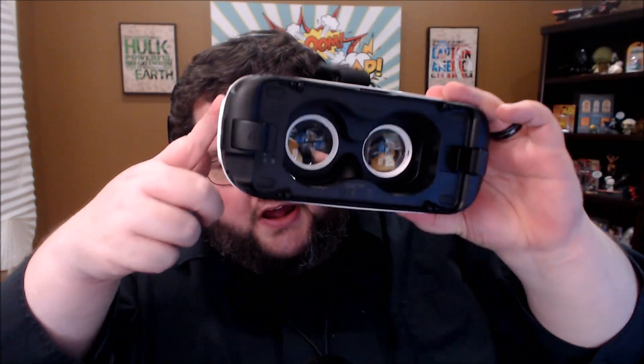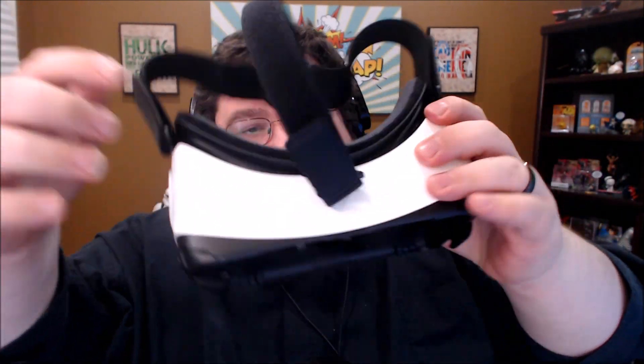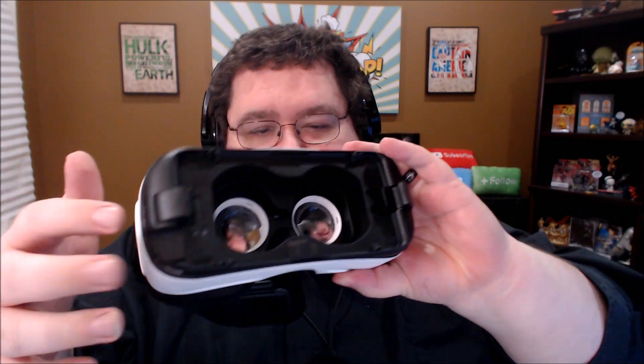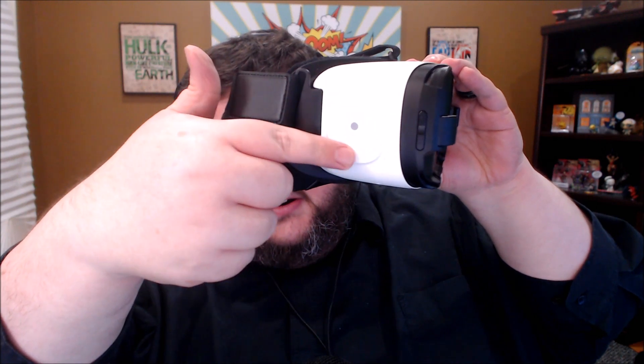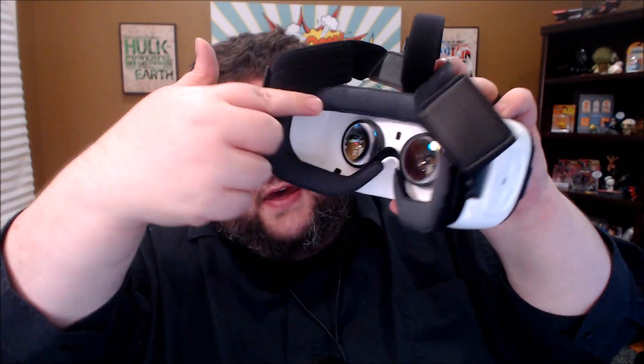So this is the unit, and it's basically very simple. It's a plastic housing with two lenses, head straps here. There's a little dial here that allows you to focus things. Once it's connected to your phone — which I'll show you how that connects in a second — there's a little kind of almost scroll pad, mouse pad kind of thing here that allows you to navigate inside the stuff. There's also a back button here, which may not be showing up because this is a white unit.